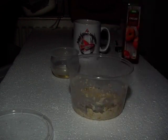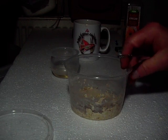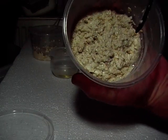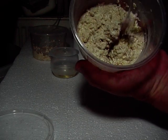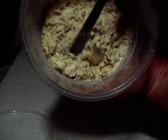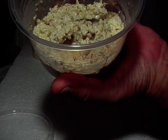You want it at this consistency. Here's one I made a couple of days ago — there it is. It's wet and just moving. You can see it's stringy, all stringy on the spoon.